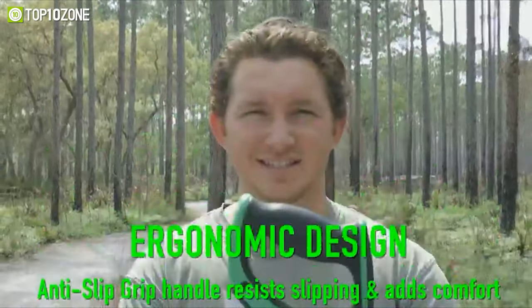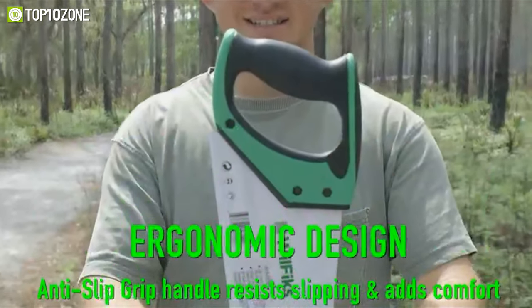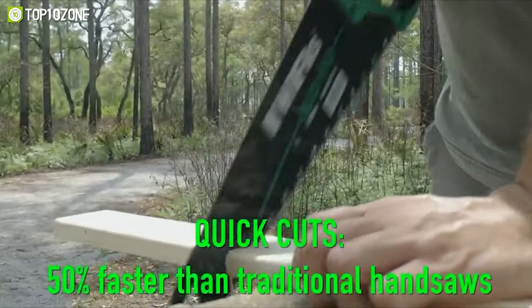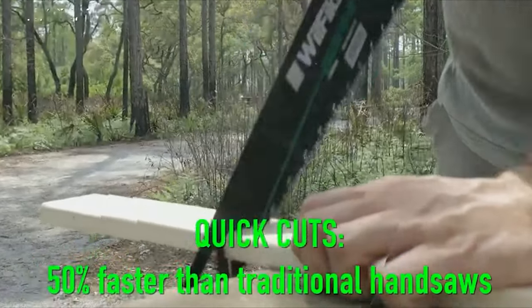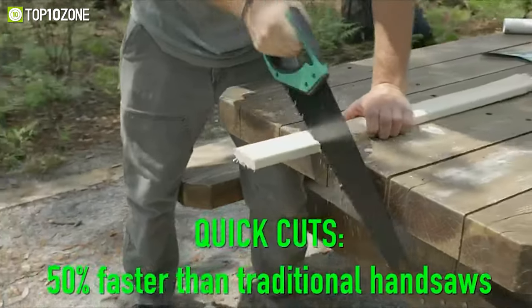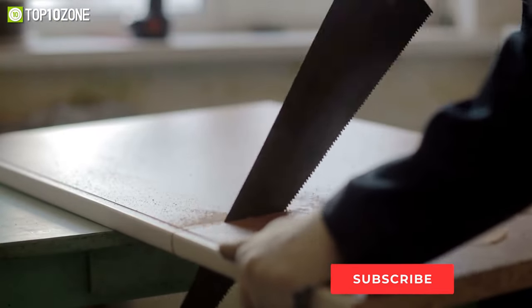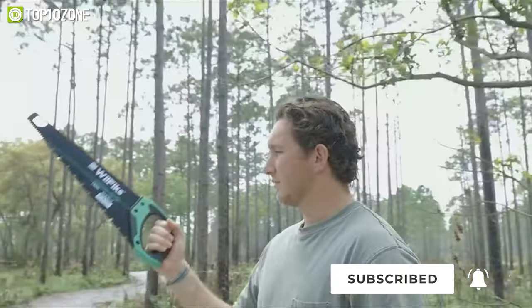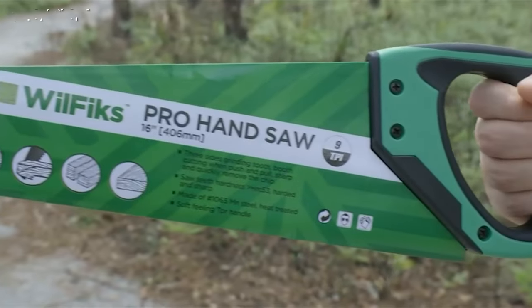Regarding safety, it has an anti-slip super grip handle with a unique design that prevents slipping while providing a straighter cutting angle. Furthermore, this handsaw can cut up to 50 percent faster than traditional hand saws with its three cutting surfaces. So if you're searching for a saw for cutting purposes at woodworking, you must keep the Will Fix 16-inch Pro Handsaw on your checklist.